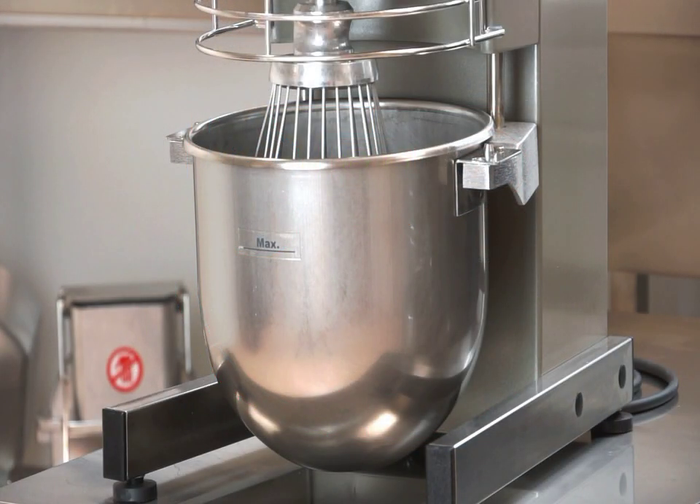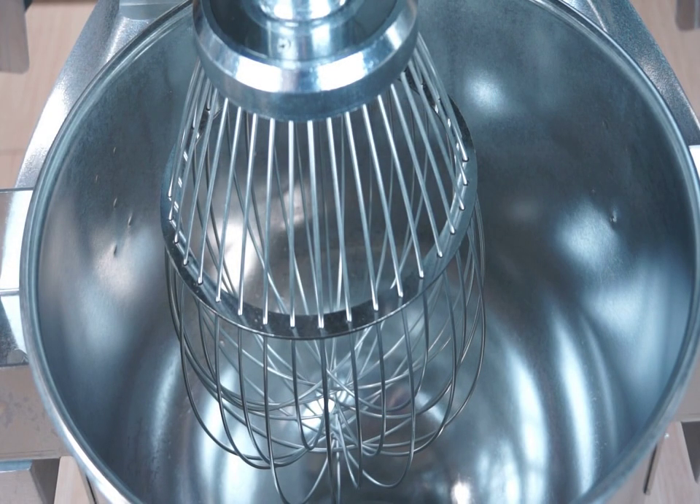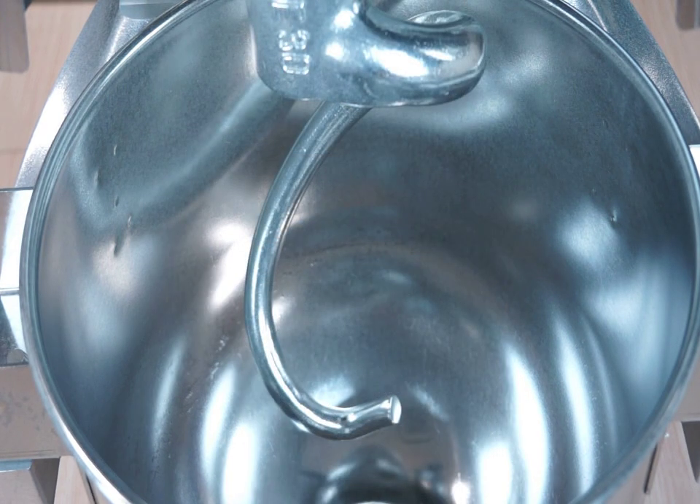Each machine is equipped with a strong stainless steel bowl and three tools: a balloon whisk for liquids such as egg whites, heavy cream, and other sauces; a paddle for softer doughs, batters, and creams; and a dough hook for heavy dough such as bread, pizza, and croissant dough.